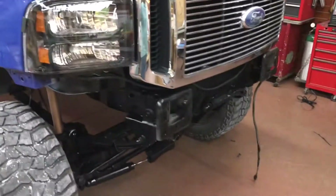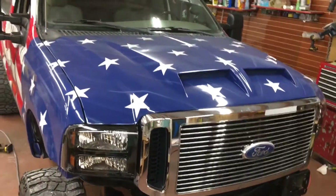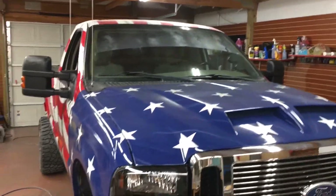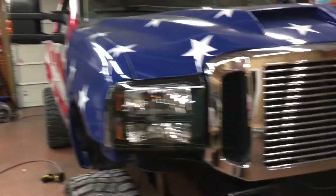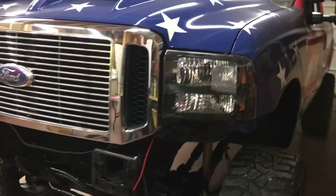Still got to finish up the front bumper on it. The grill's on. Nice grill. Nice headlights.